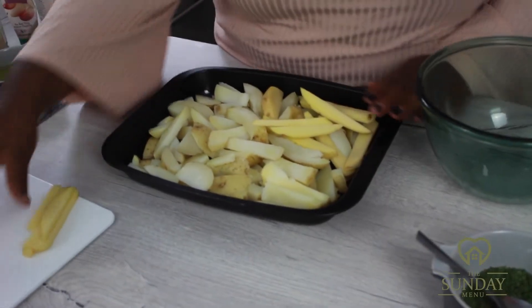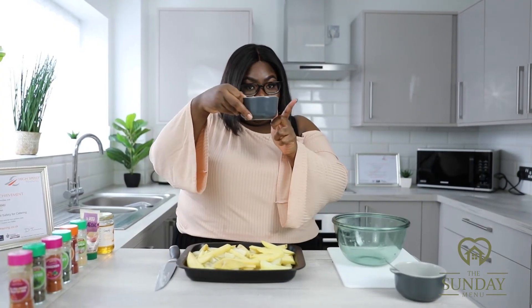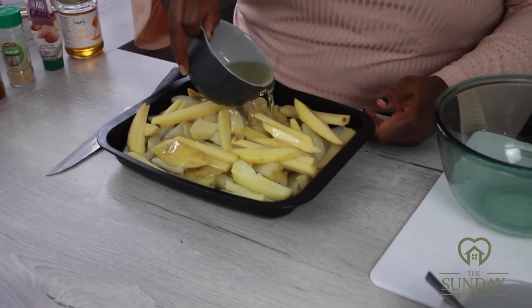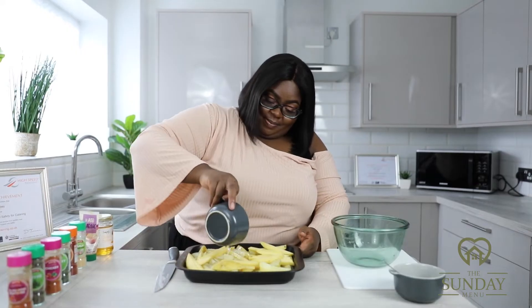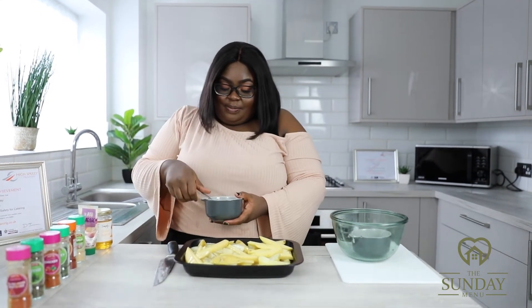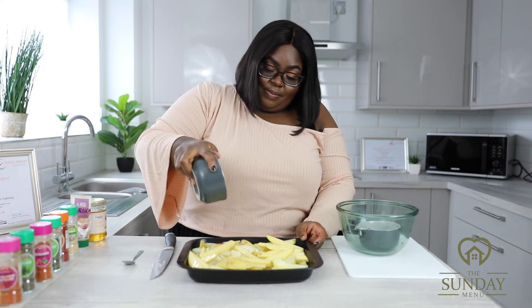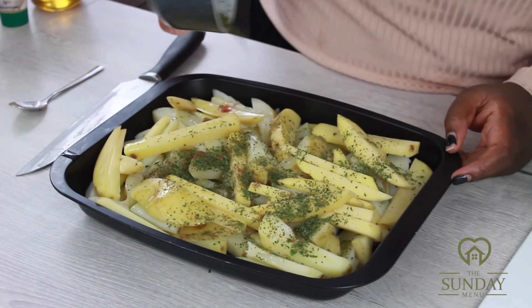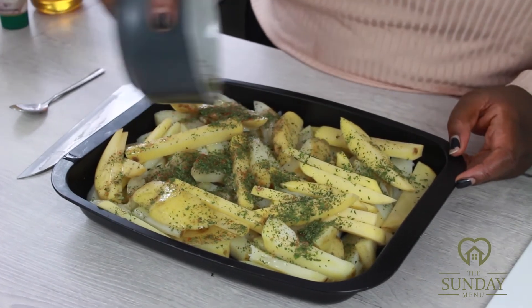Once the chips are in the baking tray, take one cup of extra virgin olive oil and pour it all over the potatoes. Then take the seasoning mixture and sprinkle the paprika and parsley all over the chips — really get in there and pour it all over.